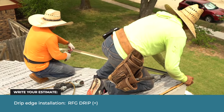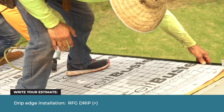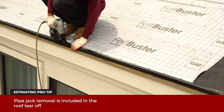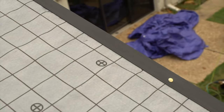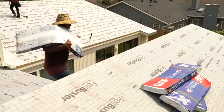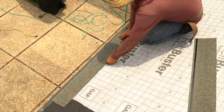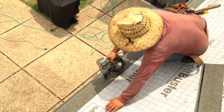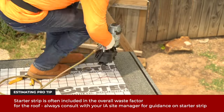Next, installers cut and nail strips of metal called drip edge along the rakes and eaves. Drip edge is a type of flashing used to keep water from damaging the wood sheathing and fascia under the shingles. Installers load the shingles on the roof. The shingles come in bundles designed to be carried by one person. Using a nail gun run by a gas-powered air compressor, an installer first nails in a special row of shingles called a starter strip, which aids the roof's water shedding function by covering shingle joints at the eaves and rakes.